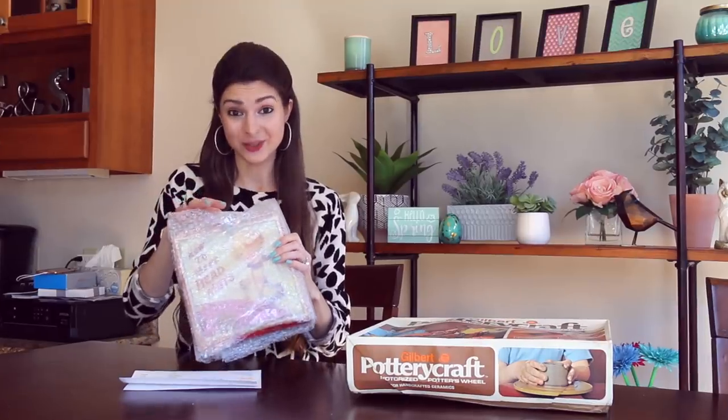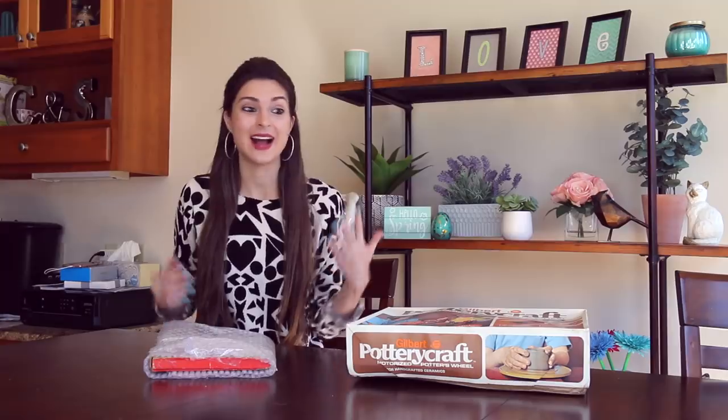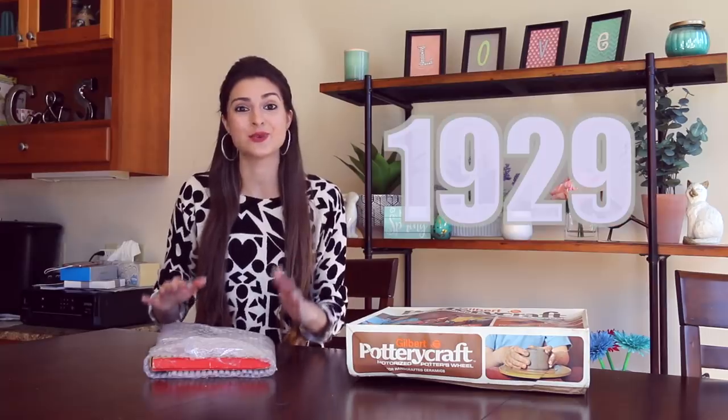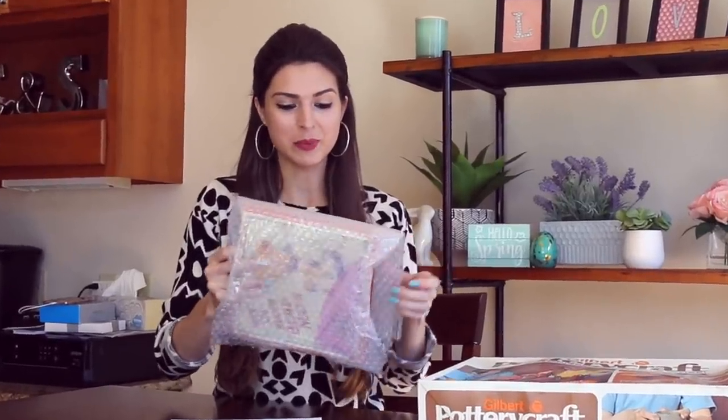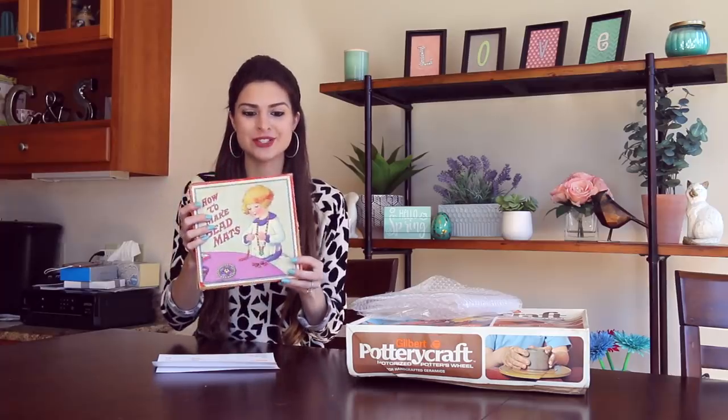Today's kit is a little bit older — 90 years to be exact. Yes, 9-0. I couldn't believe it either when I found this on Etsy. It's from 1929. Let's take it out of the bubble wrap. This is so cool to be able to hold such an old piece of history.